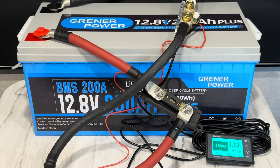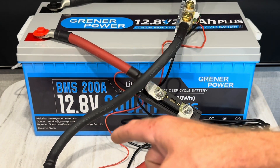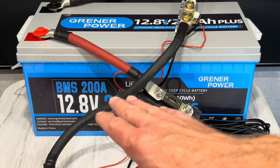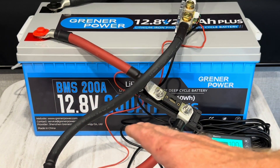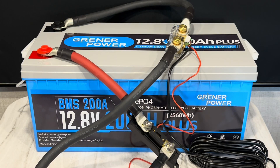The BMS is rated at 200 amps — that's 200 amps charge and discharge — and we're going to test that here in just a second. It also has overcharge protection, over-discharge protection, overcurrent protection, short circuit protection, and high-temp cutout. The recommended charge/discharge rate is 0.2C, which would be 40 amps — I'll speak to that later in the video.